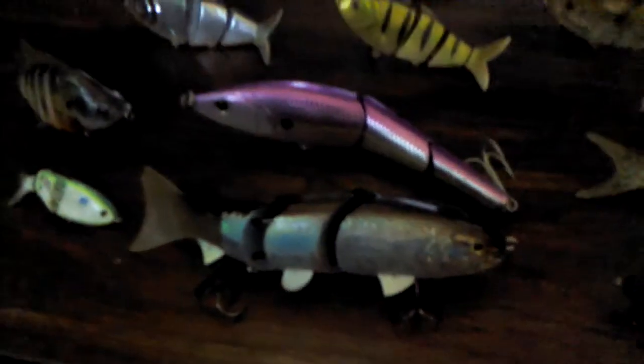Okay, this is my collection of swimbaits right here. I'm gonna do my review on all these little guys. First, we're gonna start from my least favorite to the most favorite. We'll start at number one.